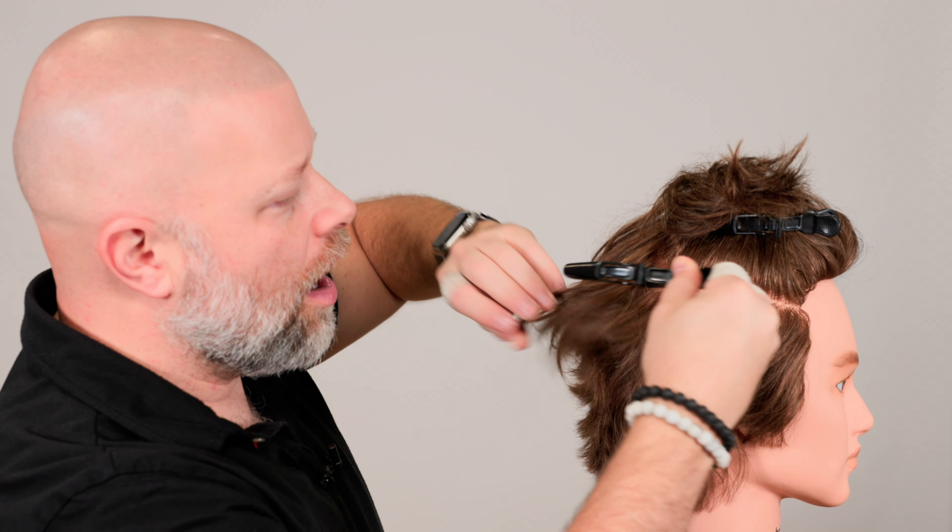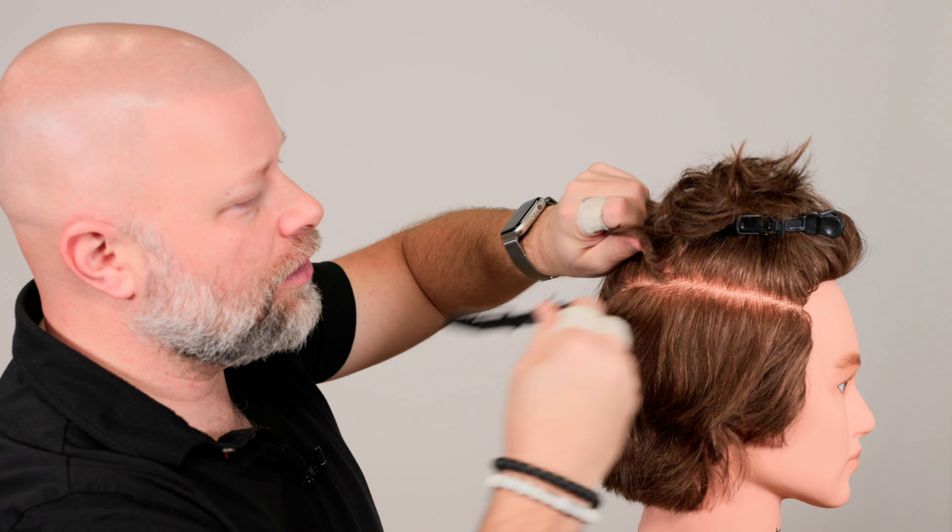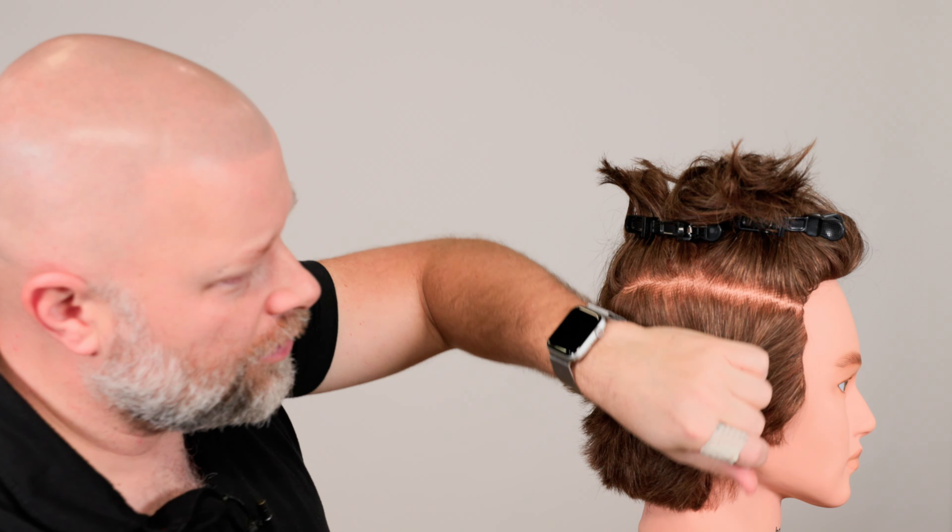Today I'm going to be demonstrating something I really don't want to do, but I have to do it for you. I'm taking one for the team. I'm going to be demonstrating two awful things — the worst things you can do when getting an undercut haircut. The first one is having the undercut too low, the sectioning way too low.